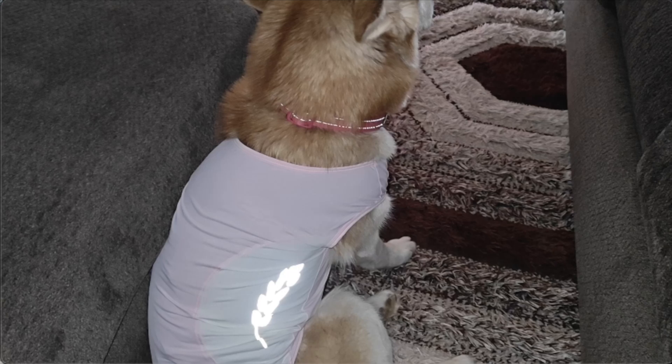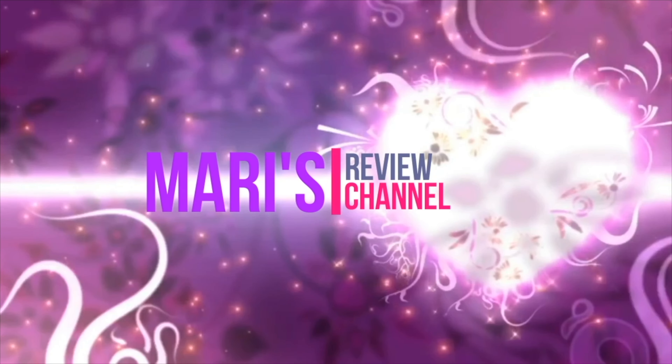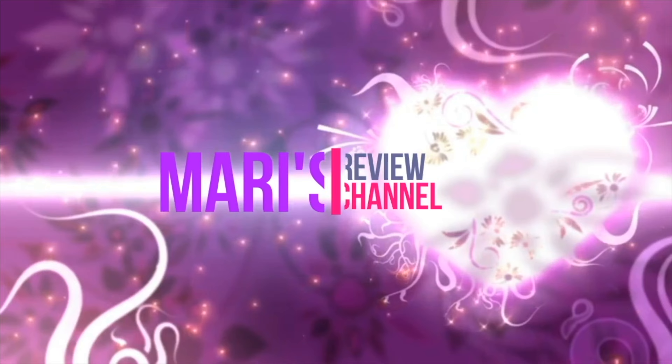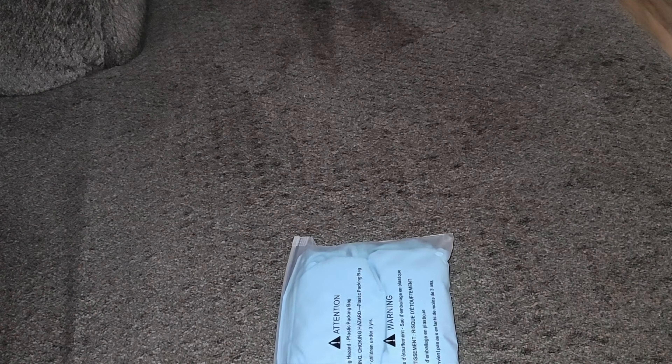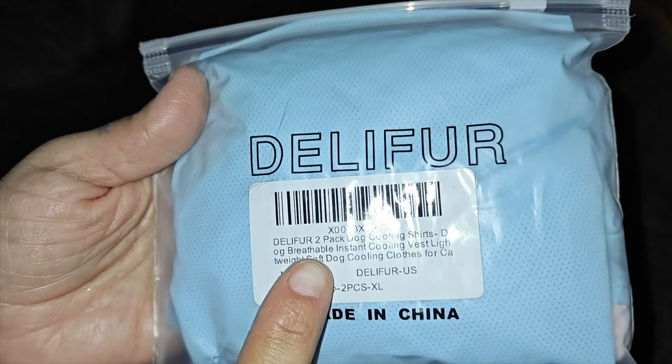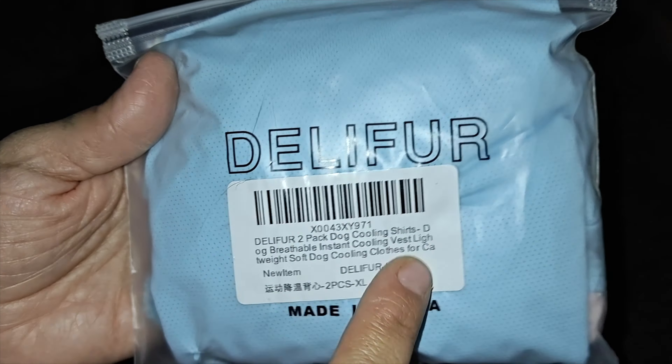Hey guys, welcome back! In today's video I'm going to be unboxing and my dog is going to be reviewing these dry sun protection t-shirts — these are stretchy and breathable. Right here we have these stretchable t-shirts; they're breathable and they come in small, medium, large, and extra large. These ones will help cool off your dog.